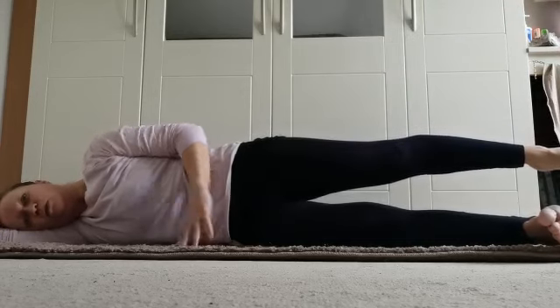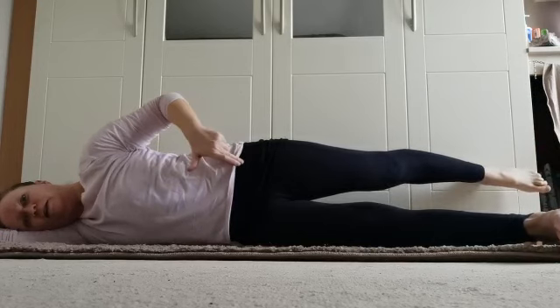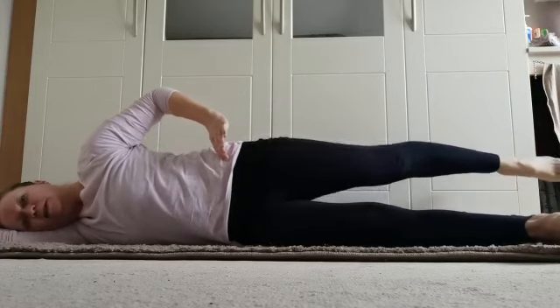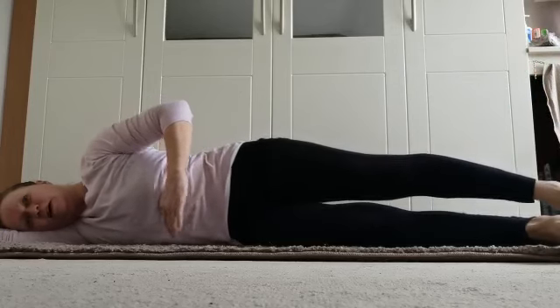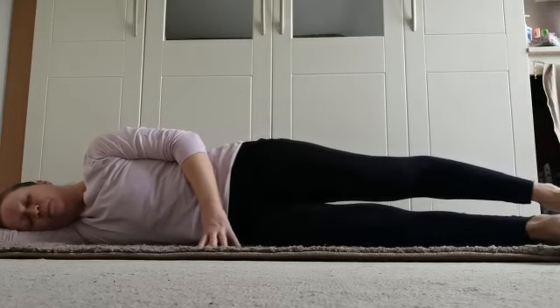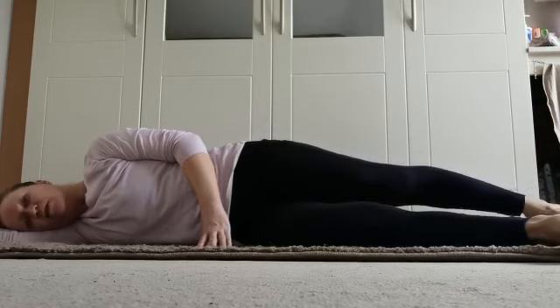Hold. Bring that leg as far back as you can — feel it in the hip flexor. Stretch the hip extensor, stretching back. Bring it forward — the hip does not move forward or back, it stays exactly where it is. The ribcage stays in and we stay strong. It's like a long straight paintbrush — do not bend at the knee. Two more in this direction, one more in this direction.